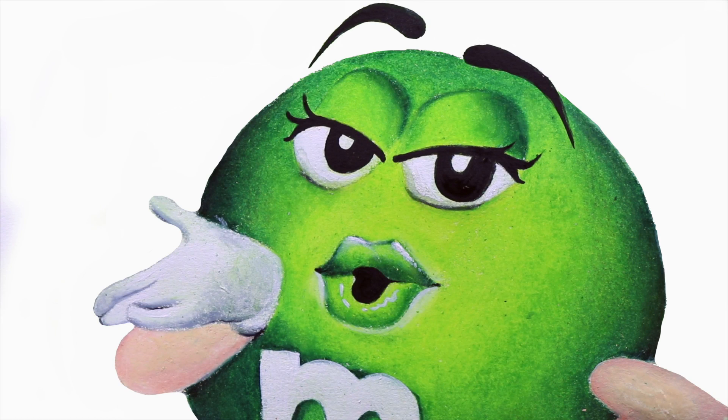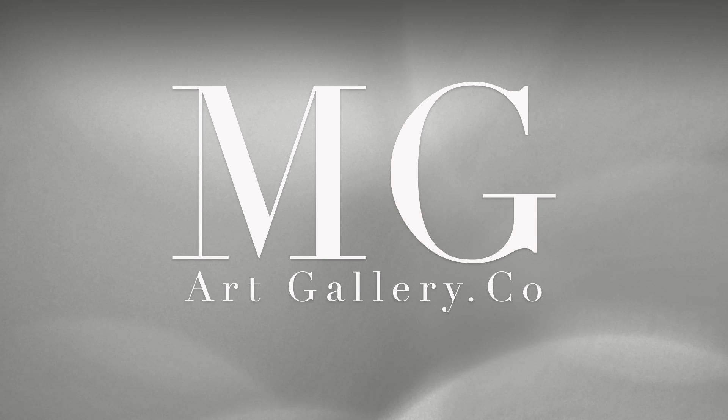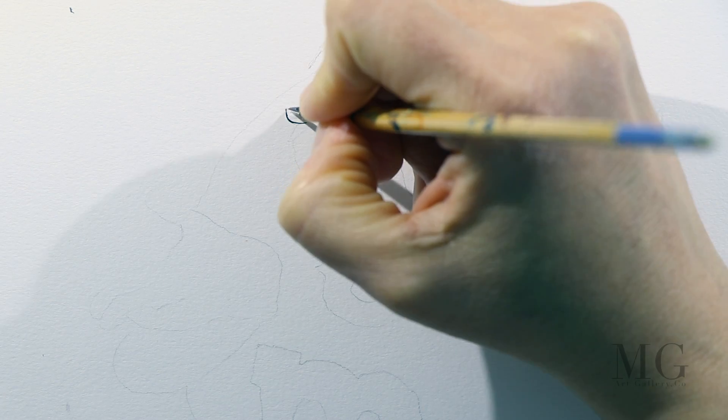Hello, my friends! Today I'll show you how to paint Lady M from M&M's Candy. So, let's begin.